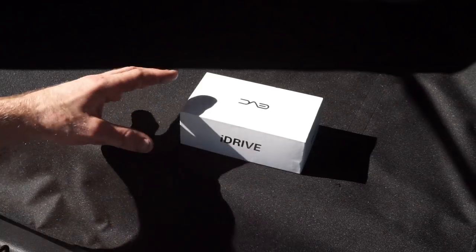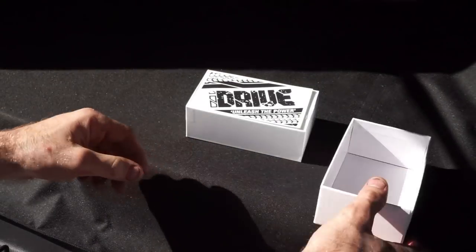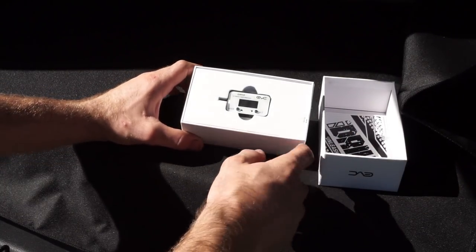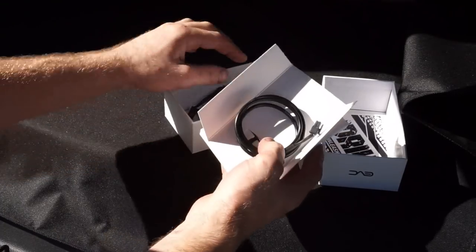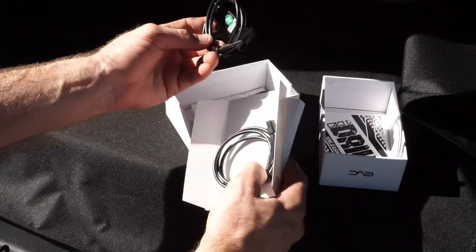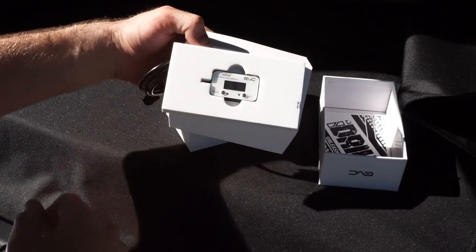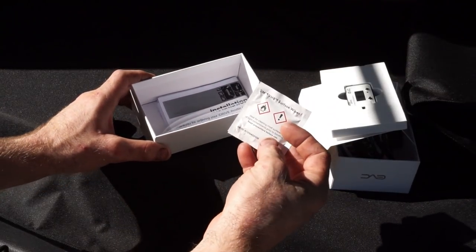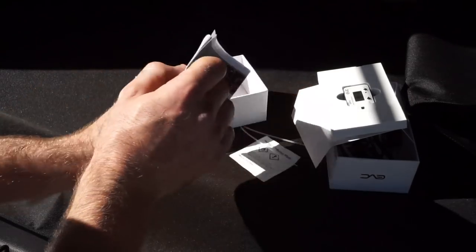I'm just going to do a little bit of an unboxing for you now of the iDrive unit and just show you exactly what things you get in the box. Take the lid off — you get a little iDrive sticker. Under here you get the actual iDrive unit. Lift this up and there's some wiring behind it — that's the wiring section that goes into the accelerator pedal, which comes up to a little plug that goes into the control unit you mount on the dash. Also got a little surface wipe for cleaning your dash, a couple of zip ties, and a little installation manual.